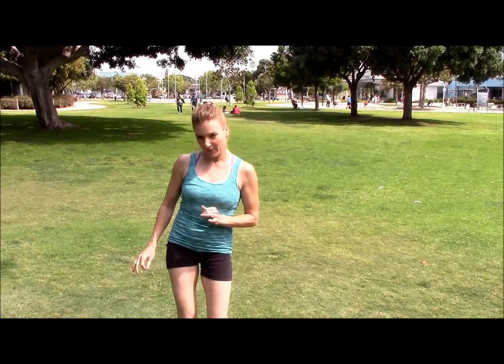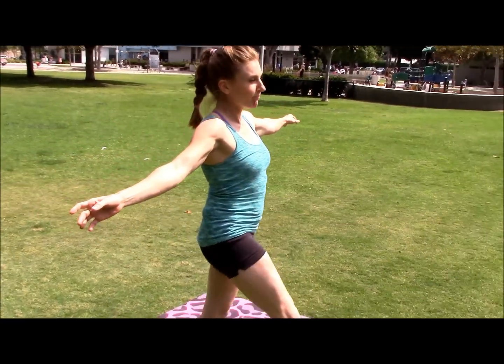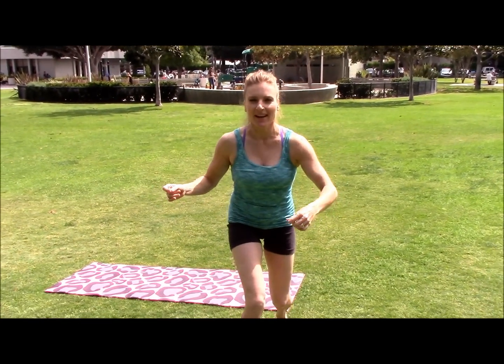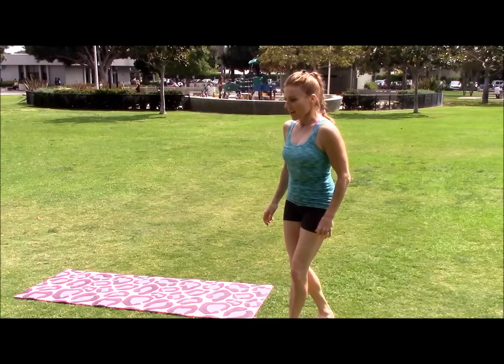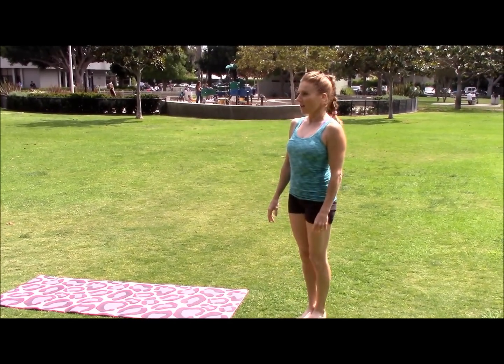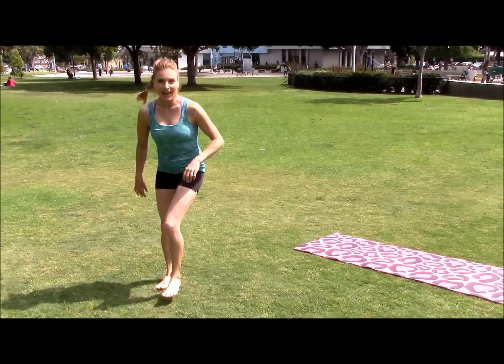The first thing I want you to do is just go ahead and give me a kick — just kick your leg. Which leg did you kick with? That's probably going to be the one that you want. Now let's do another test: you're going to stand tall, lean forward, and step out of it. Which foot did you use to take your first step? That's probably going to be the situation leg.